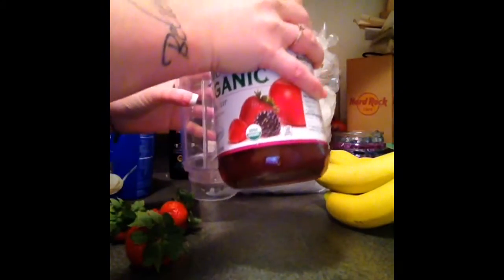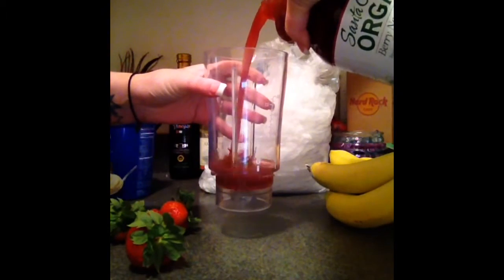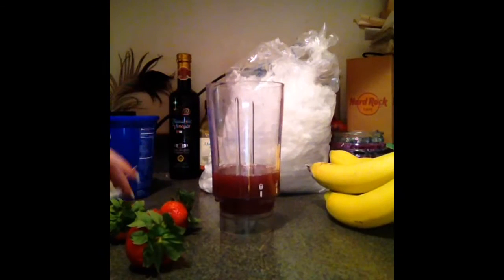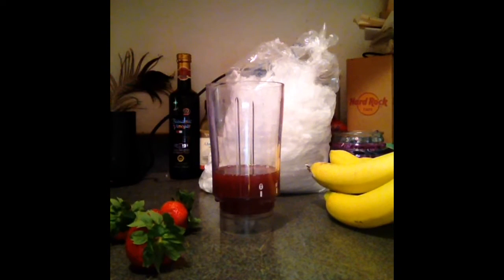I'm just going to pour some of this in like so. This is my first time making this smoothie, so I'm going to have to test it out as we go.